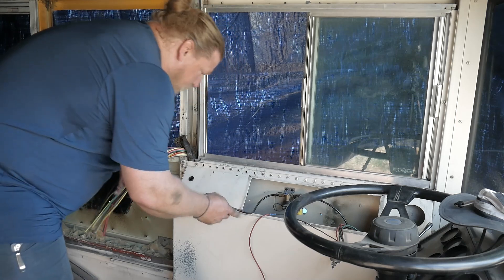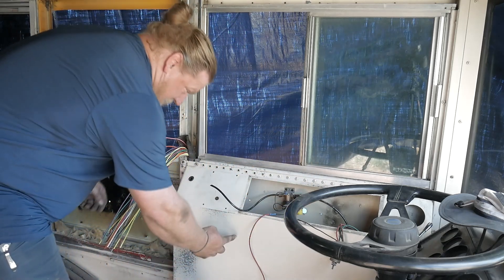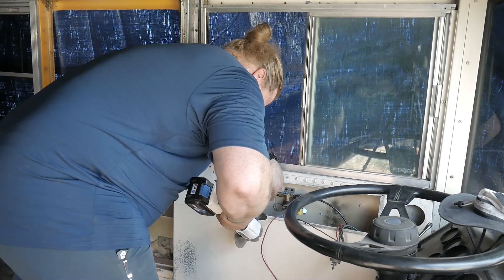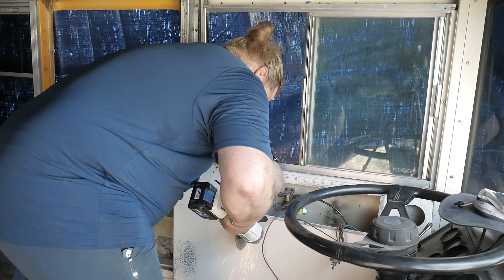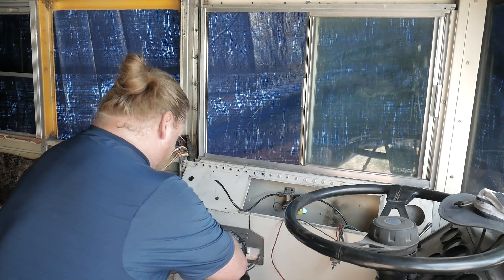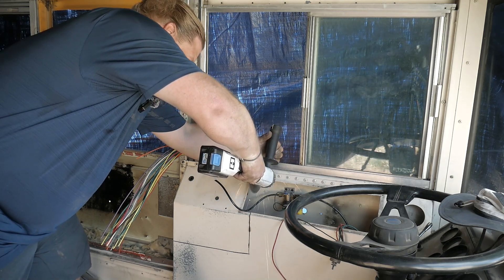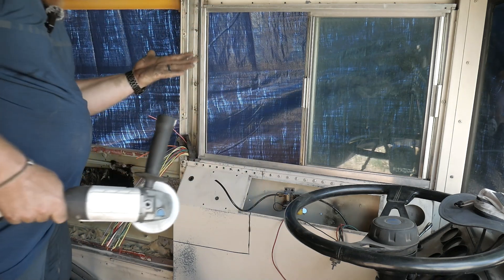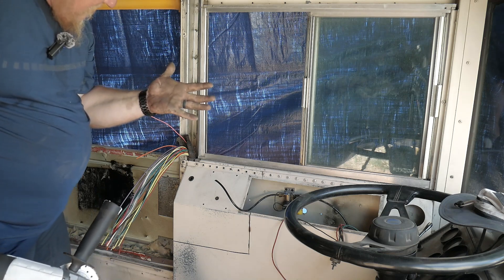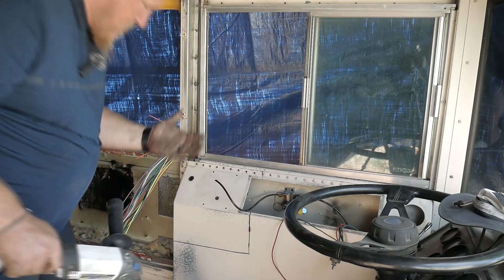I think I'm now at a point where I can start making some cuts in here. It looks like I can go down to here and then come straight over. Oh well, that sucked. Son of a—